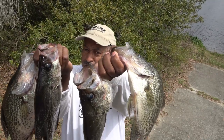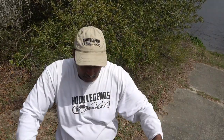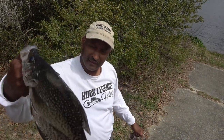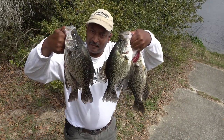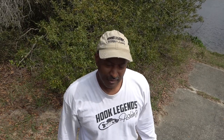Today was a pretty successful day. We're getting ready to wrap up. Got some nice, nice slabs. This was one of those days where we could have easily put a hundred fish in the boat.